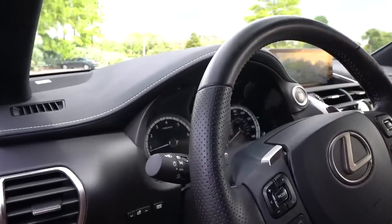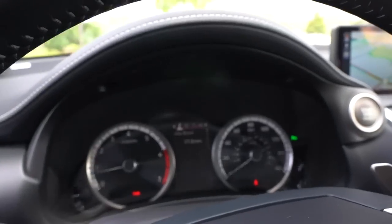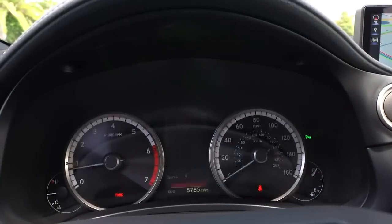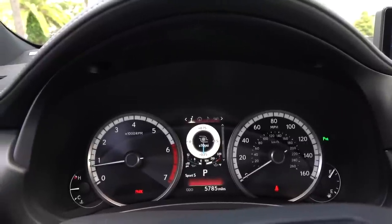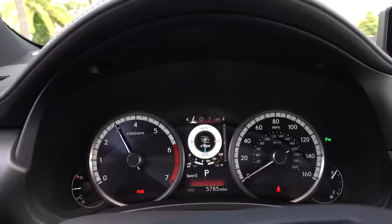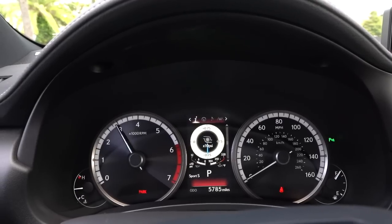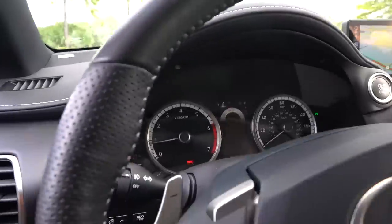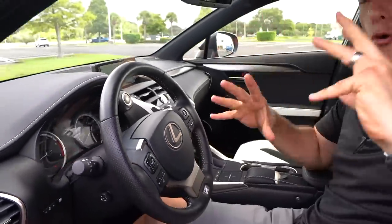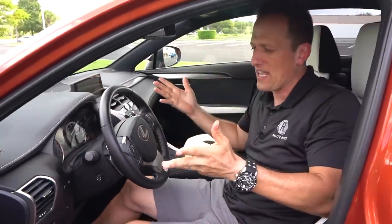And then there is your dash — analog tach, analog speedometer. You have that 4.2-inch digital display in the center that you can toggle through a whole cornucopia of info. There's even a boost gauge. It's like Fast and the Furious in this NX300, but it's nice that it has those different features and really allows you to personalize it exactly the way you want it.